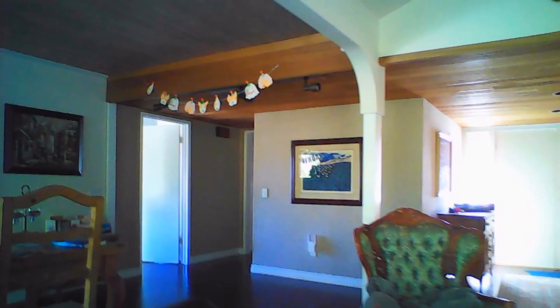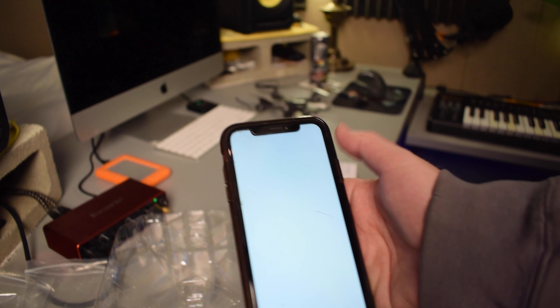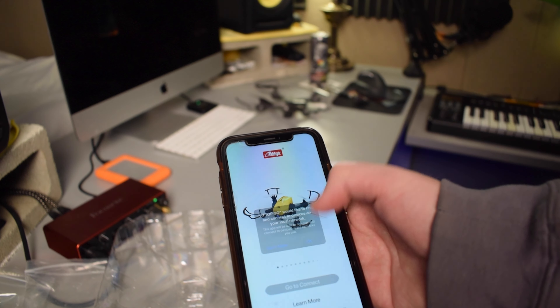As you can see, you can record video with the drone once you have the ATOP Go app installed on your smartphone. You just connect to the drone's Wi-Fi and you're good to go.